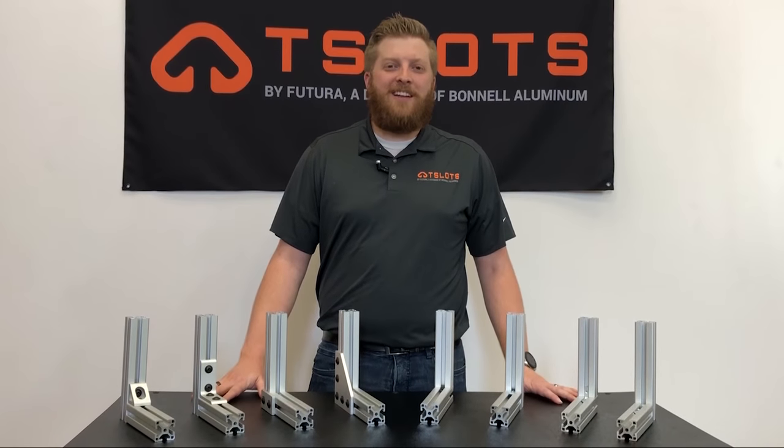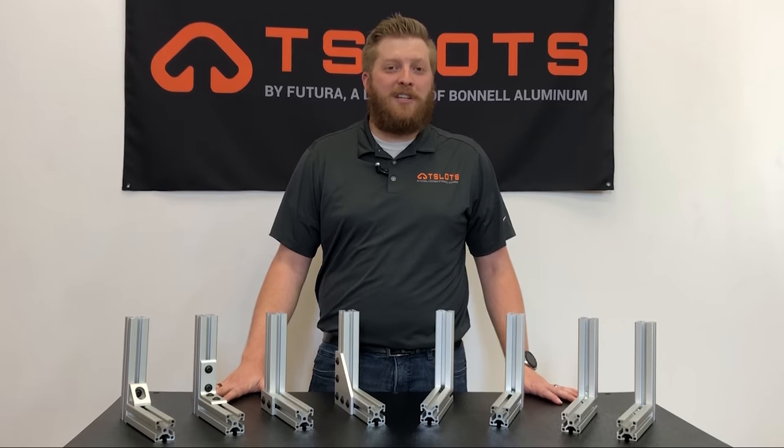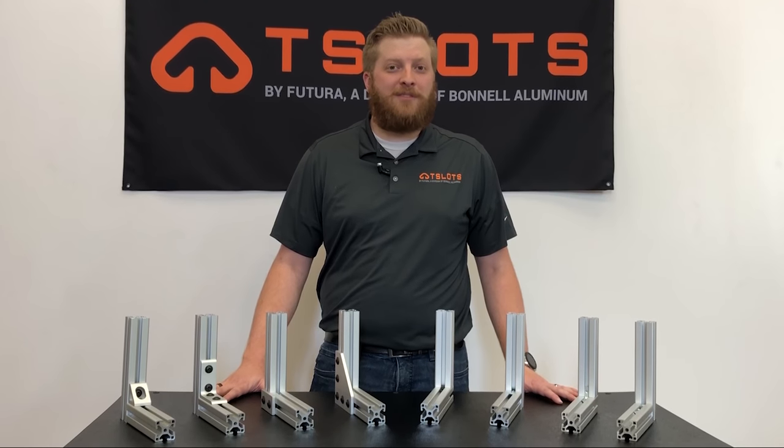Thank you for joining me today. I hope this was a helpful introduction into our fastening methods. For more information, please visit tslots.com and subscribe to us for future videos. Thank you.